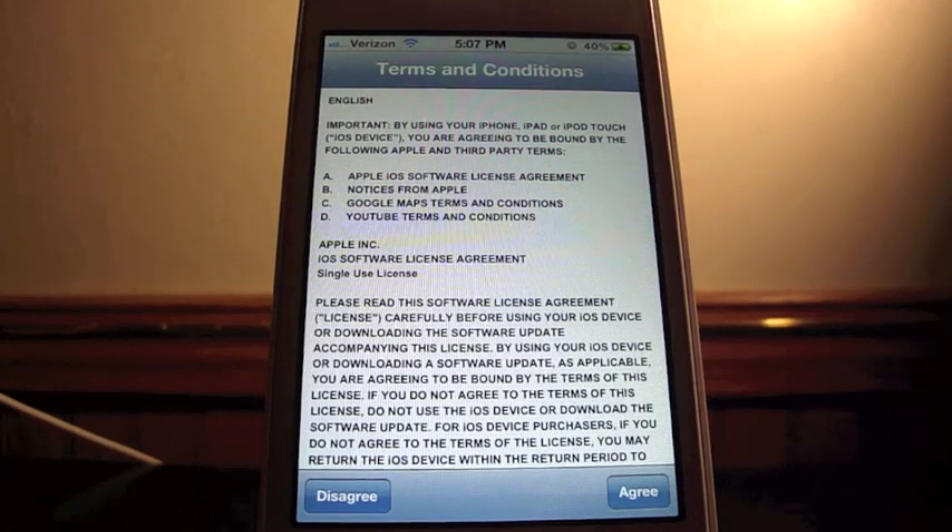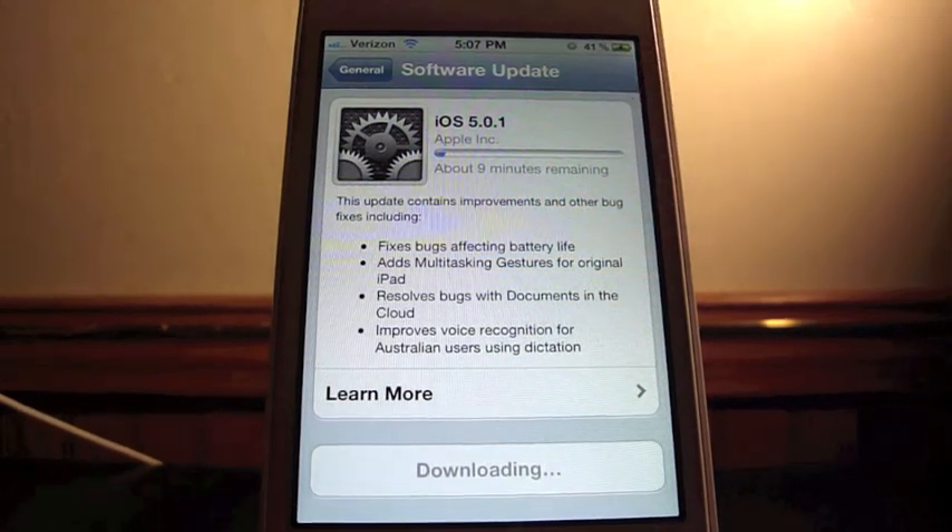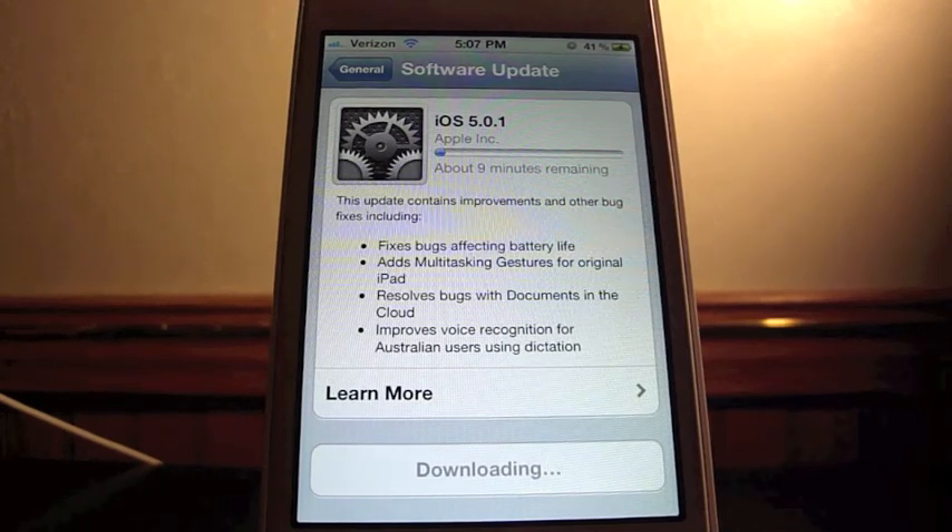So you get all your terms and conditions. Agree. And it's downloading — it's just as simple as that. You've got the estimated time; it says about nine minutes remaining.